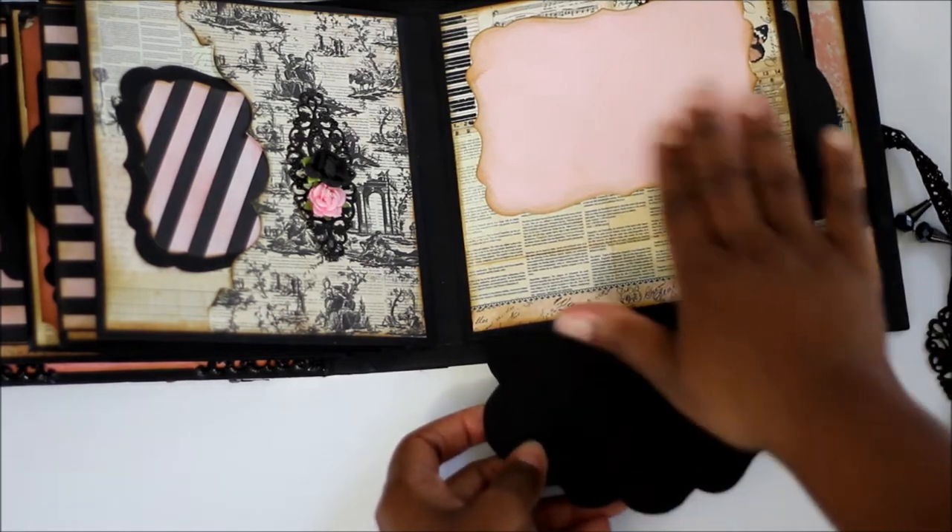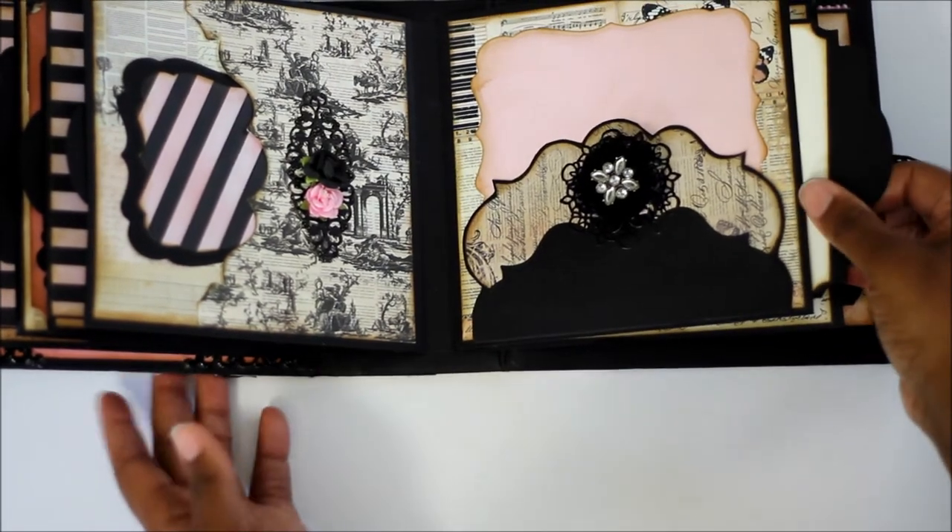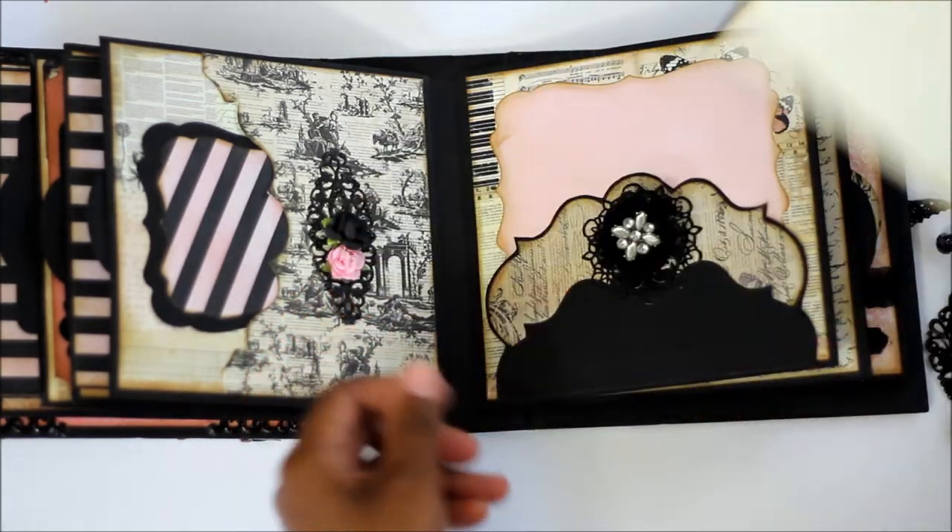It flips down. You can put a picture here, a picture here, and here is also another photo spot.